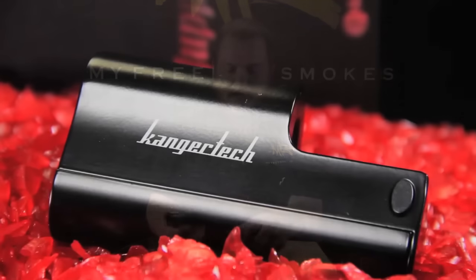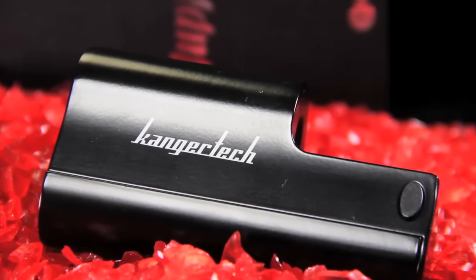Hey guys, it's Dave on My Freedom Smokes, and today I'm here to talk to you about the new Kanger Juppie Box. I guess I'm saying that right — it's J-U-P-P-I, Juppie, something. I'll just go with Juppie — that's what I'm going to call it from now on.